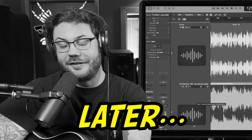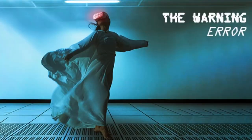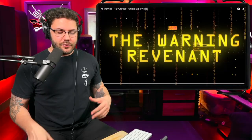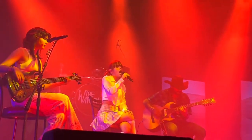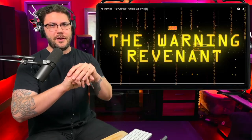Today we're checking out 'Revenant' by The Warning, which is the 12th song off their third album 'Era.' This song showcases Powell's vocals more specifically, and it really shows how Ale on bass holds down everything as the rhythm section keeping that steady beat for everybody to follow. There are beautiful haunting harmonies and the vocals are just great — it's one of my favorite things about this band.